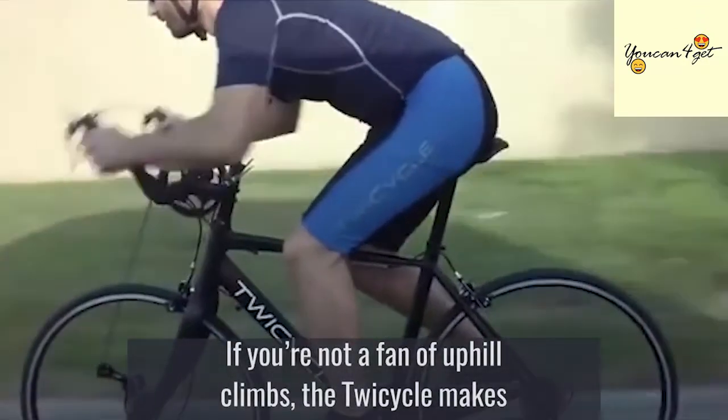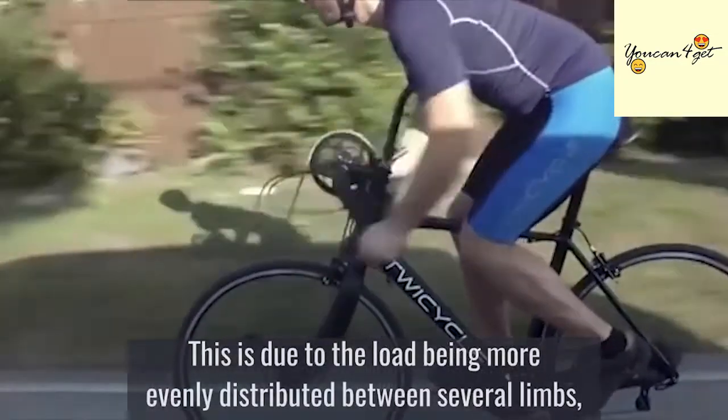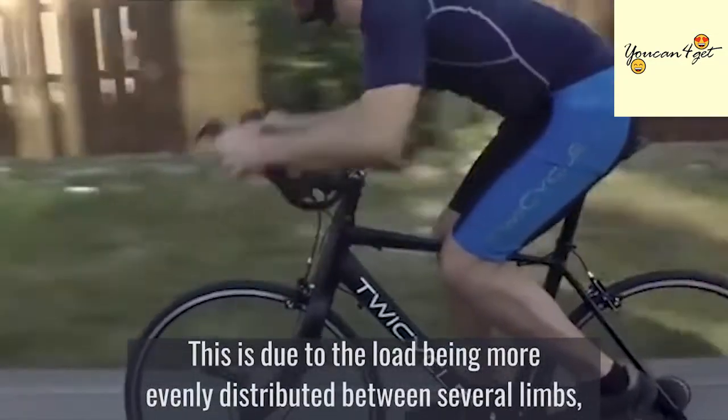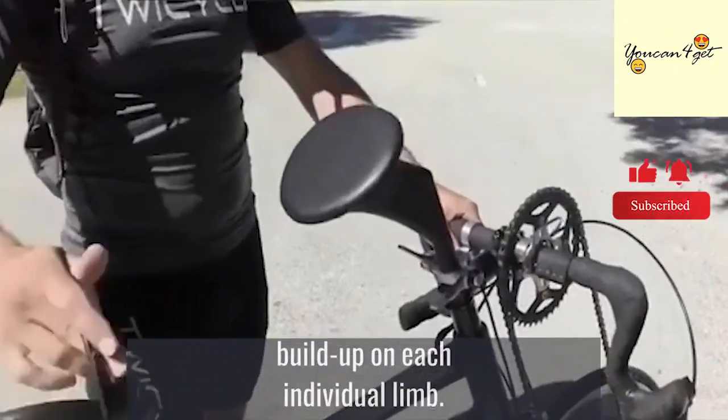If you are not a fan of uphill climbs, the Twicycle makes climbing easier and faster. This is due to the load being more evenly distributed between several limbs, therefore resulting in less fatigue and less lactic acid build-up on each individual limb.